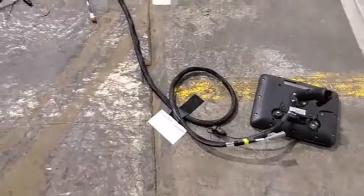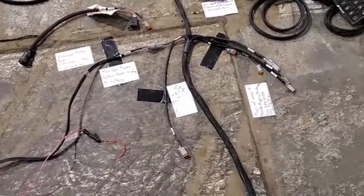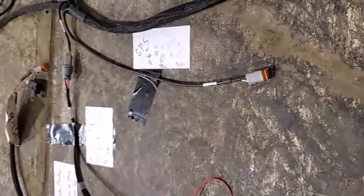Following the harness from the monitor down the monitor harness, we come to a T. At this T, we'll have a plug for GPS — this plug right here — where we can tie in our third-party GPS signals.